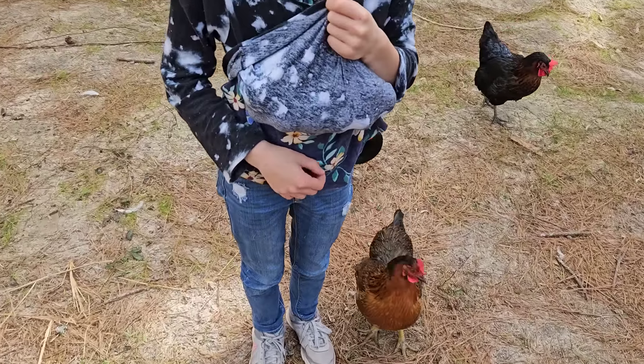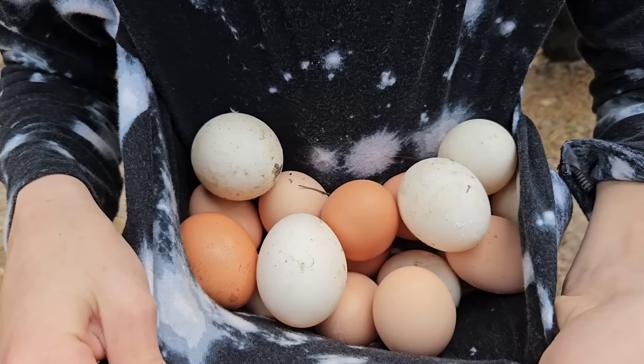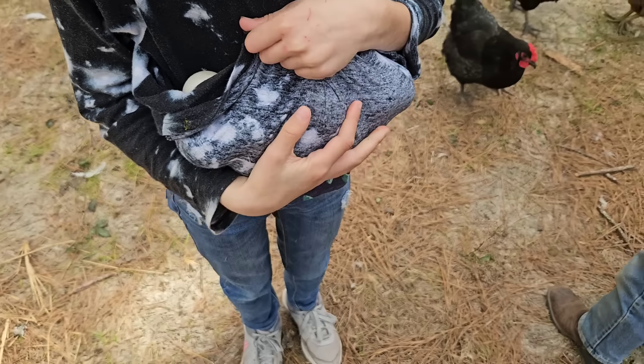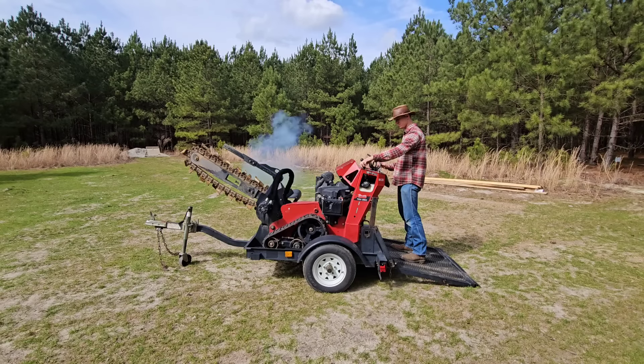Wow, that's a lot of eggs — good haul! Now it's time to fire up the trencher.